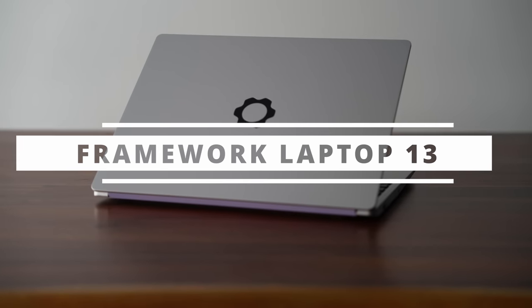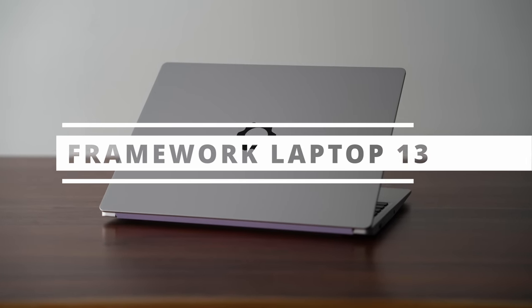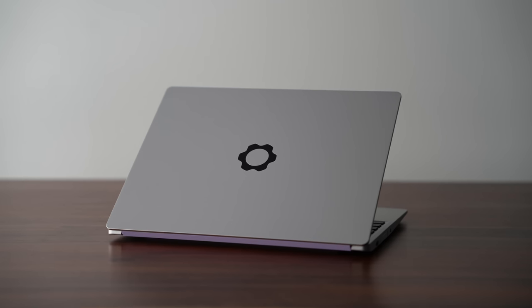This is the 2023 Framework 13 laptop — the AMD model, not the Intel one that came out earlier this year. This is the one you should probably buy if you're considering this laptop because it resolves a lot of issues the Intel processor has. You get much lower fan noise — most of the time you're not even going to hear the fan — way better battery life, and on top of all that, better performance.